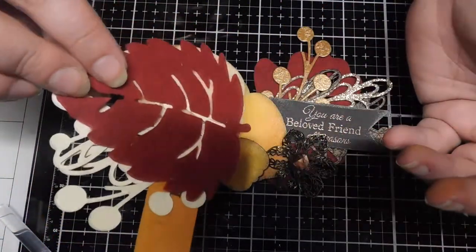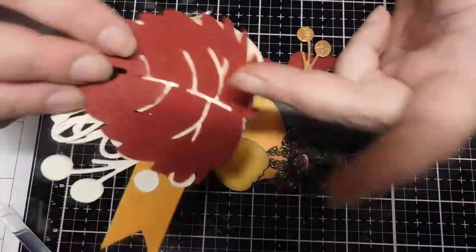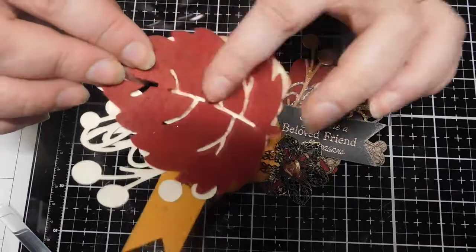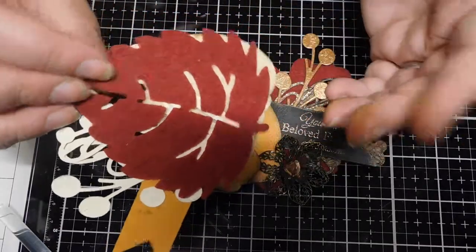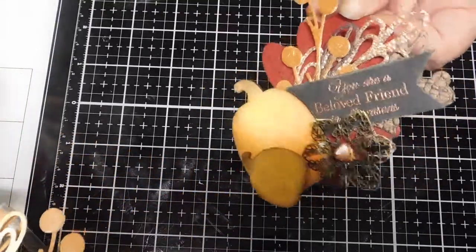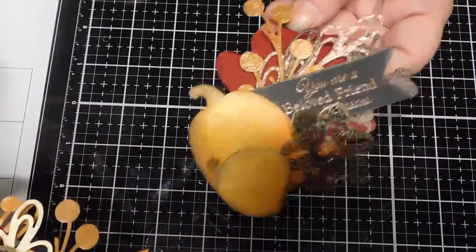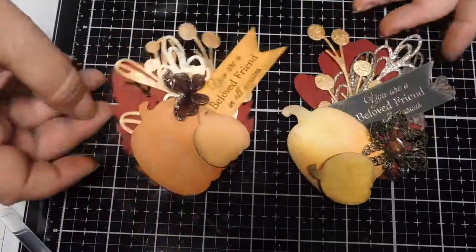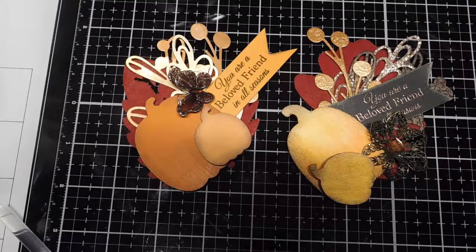Some embellishments, a felt leaf, and a magnet for the back — or you could even use a clothespin, I actually just thought of that sitting here. So we have one that's some shimmery cardstock and a flower and a shimmery butterfly, and some more muted pumpkins. Okay guys, hopefully you got some inspiration from that and we will see you with the next video — take care guys, have a great day, bye-bye!